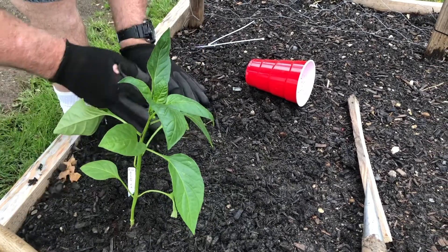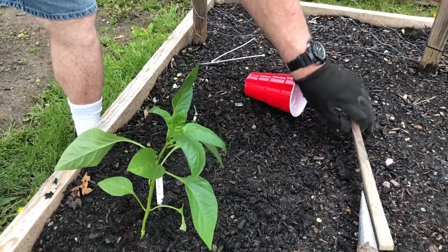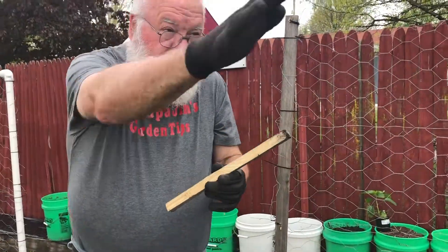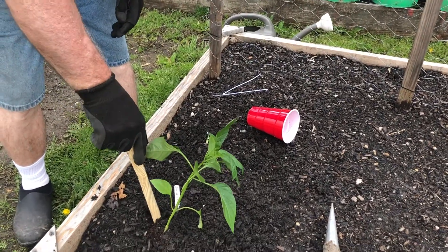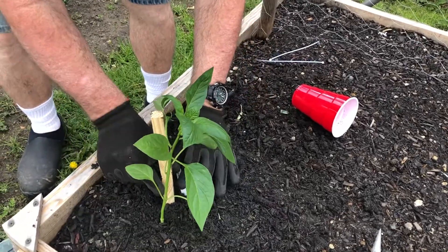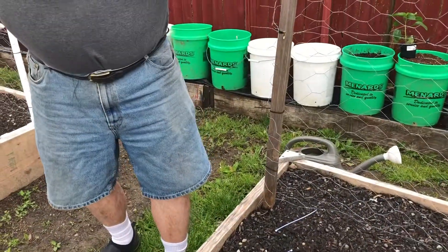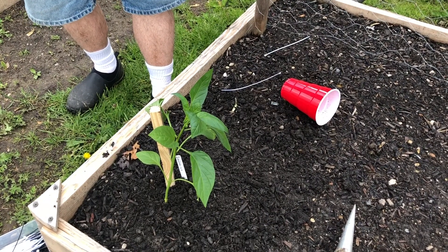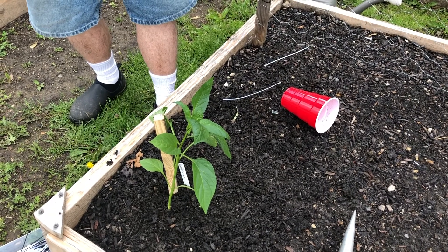To get them a good start and make sure they don't fall over — our prevailing wind is usually in this direction — I try to put a little stake in. You may have staked tomatoes or heard of staking tomatoes, but I've found that if you stake your peppers with just a short stake, they won't fall over and they won't lay on the ground. It's just to get them started growing straight, so they don't sunburn and they don't rot.